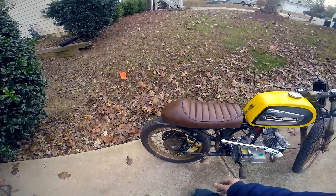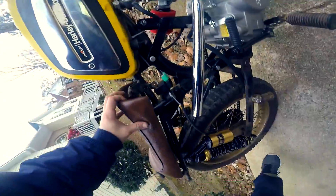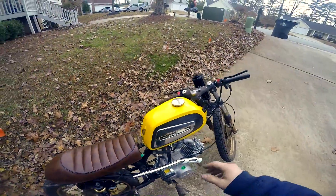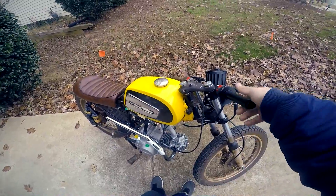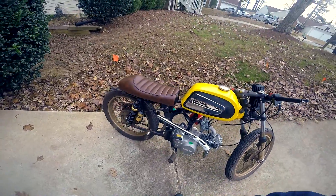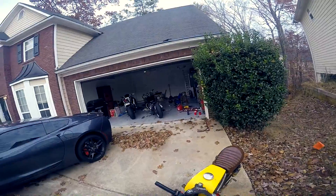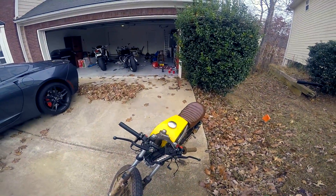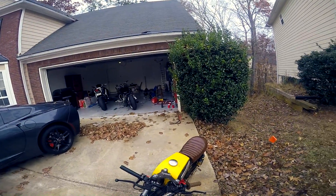I just finished mounting the seat completely — I've got a custom front mount now. The throttle on this is kind of messed up; I've already ordered a new throttle because this cable's already shot. The kill switch isn't hooked up right now because it didn't work last time, so to turn it off I'm gonna have to turn the petcock off and let the gas burn out, which takes like 10 to 20 seconds. Definitely wearing gloves because it's like 30 degrees right now.